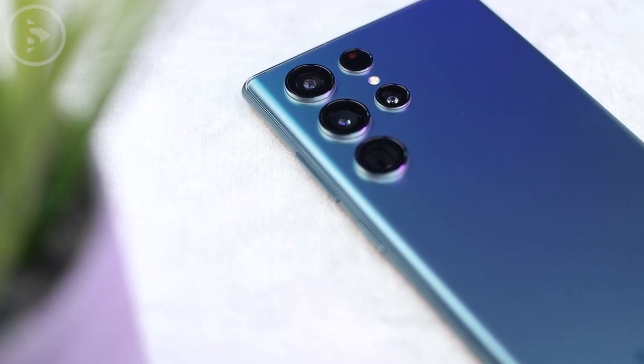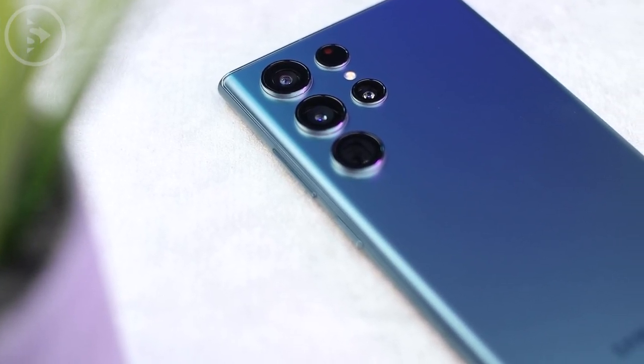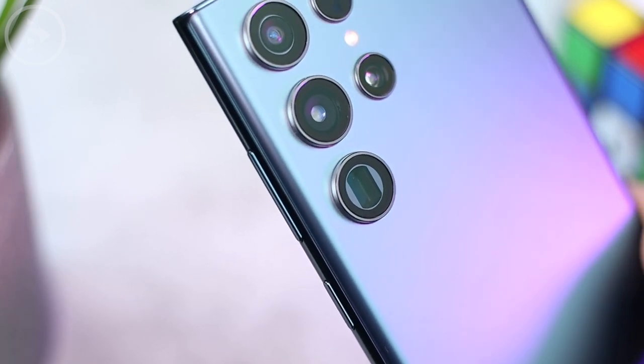Hello everyone, I'm Ihsan. In this video, I will share some of the latest info updates about the Samsung Galaxy S23 Ultra.